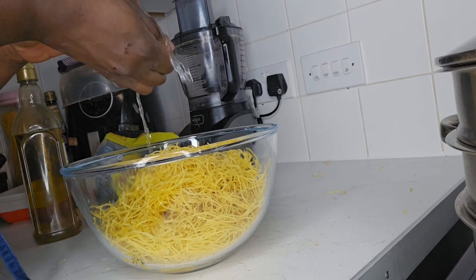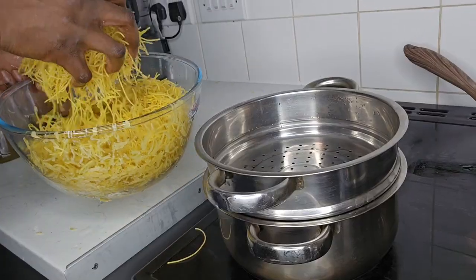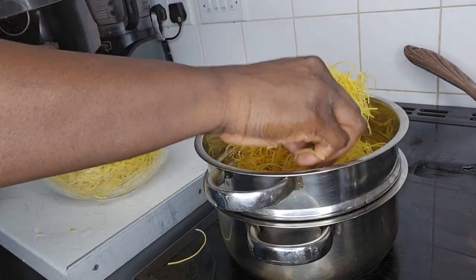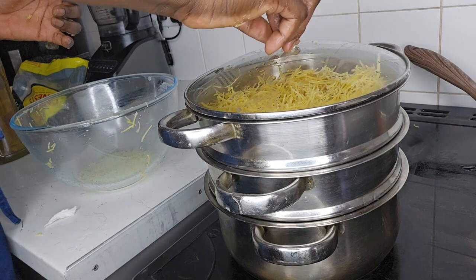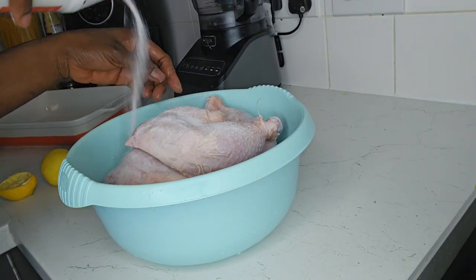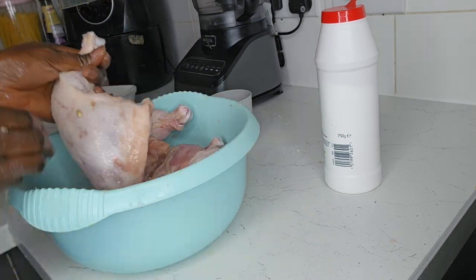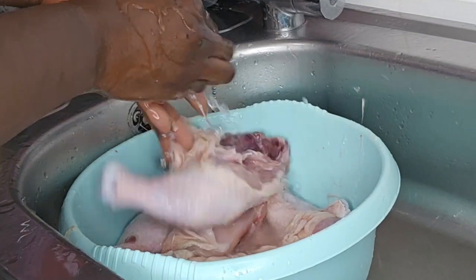I will be steaming the pasta, so I would use oil and water just to mix the pasta to avoid it sticking together. Sprinkling oil and mixing it well — although when you add oil into water when boiling pasta it doesn't necessarily stop sticking, in this steaming method it is necessary. You need to add the oil, whether it's olive oil or vegetable oil.